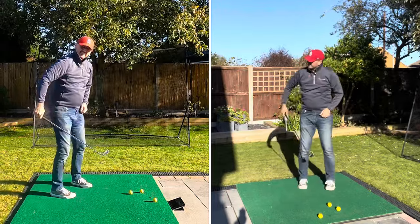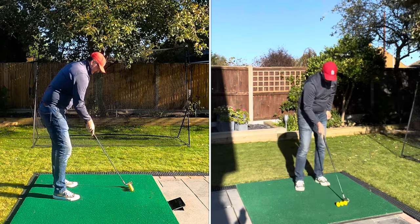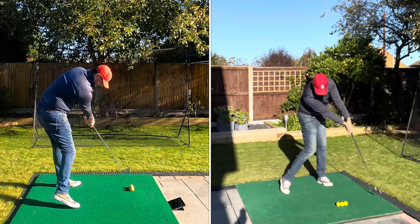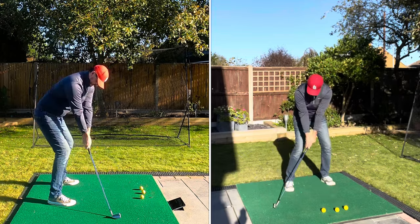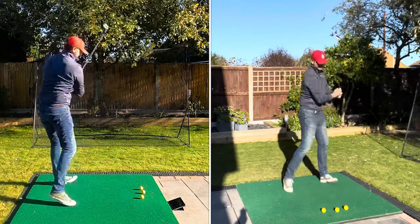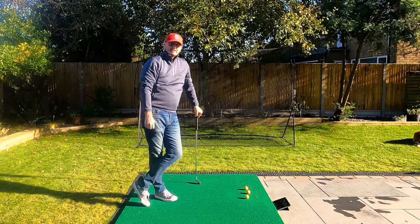Lee Trevino once said he tried to hit three golf balls past the golf ball he was hitting - meaning he's still trying to hit a ball three ball-lengths past where he is. That's what the drag through drill captures. It makes you passive with the top half, keeps you dragging through in a straight line for as long as you can. It gives you the sensation of staying really low through the ball.